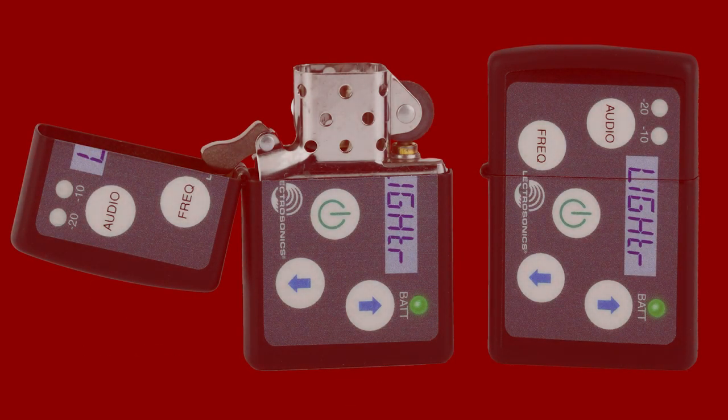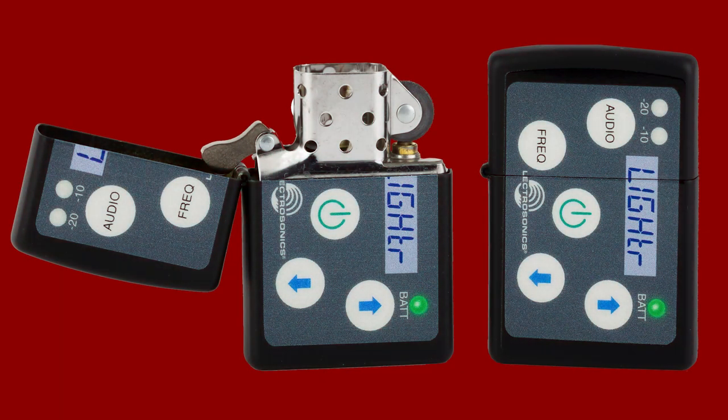And because it's never good to be all work and no play, we have the SSM lighter. Great for weekends, camping trips, and lighting those celebratory wrap party cigars.